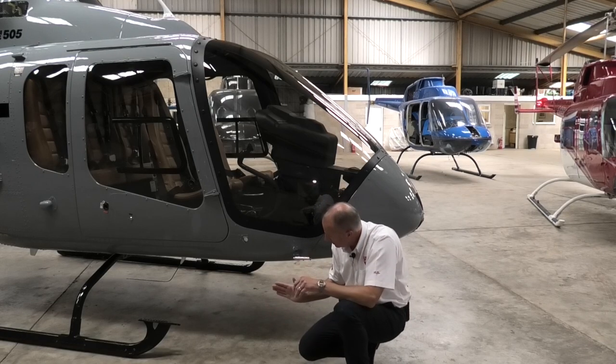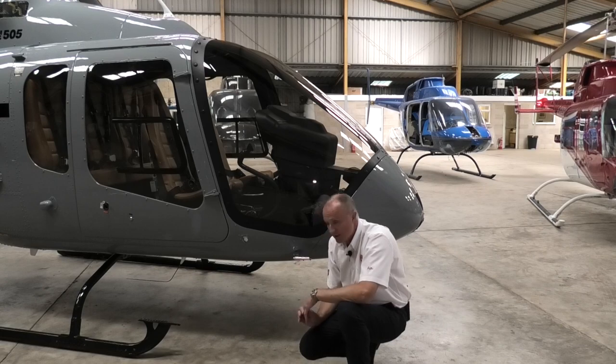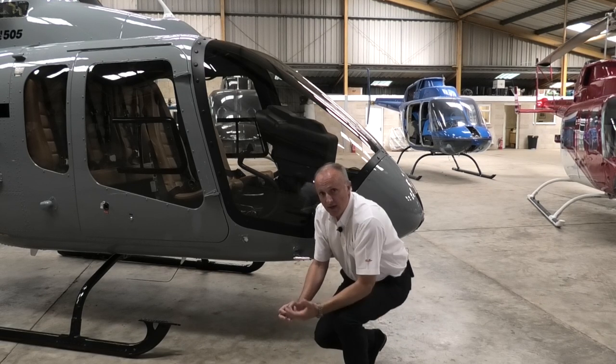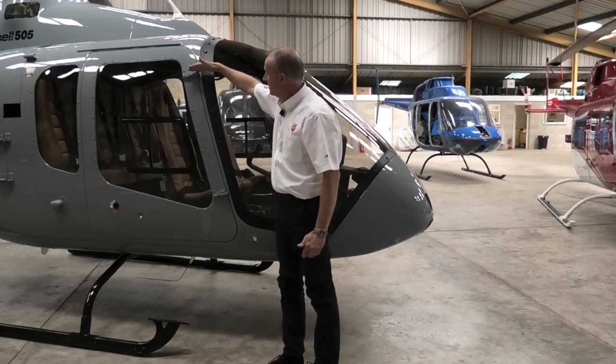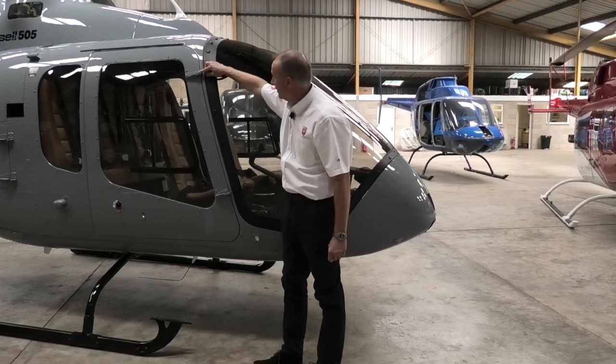While we're down here we have a look down the skid tube just to check that it's straight and true — nothing happened on the previous flight. Moving up, we check the door hinges: the integrity of the hinge to the door, plus the hardware that secures the door to the airframe.